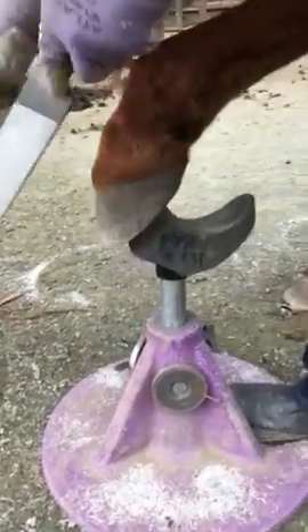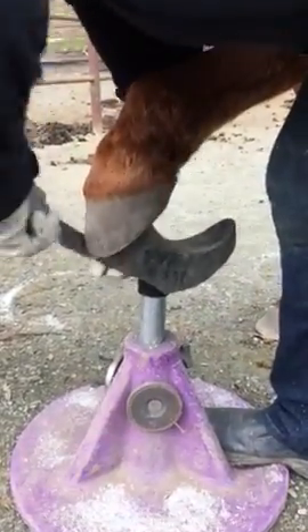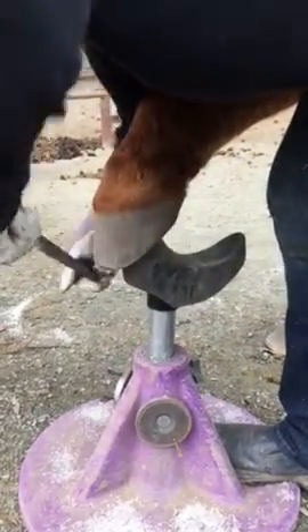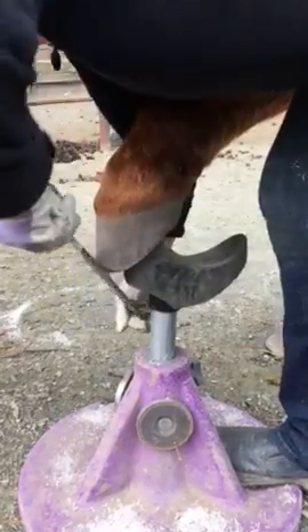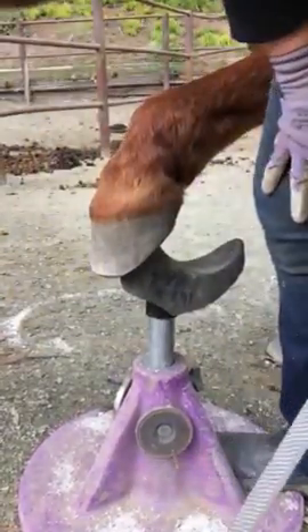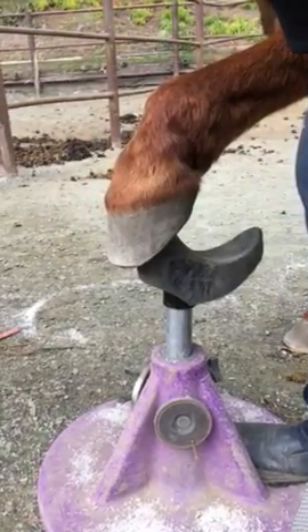I'm going to steer over to this side while I trim it and get it directly from the side if you can. So you can see how much — I'm just going to go straight back from the top so that you can just see how far back that toe needs to come. Even though we're not trimming a lot, we actually take quite a bit of length off just by pulling a point off of it.